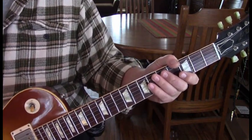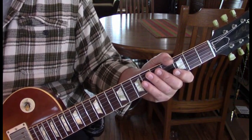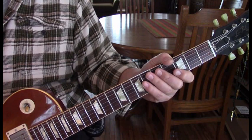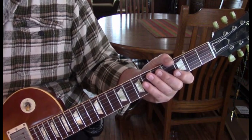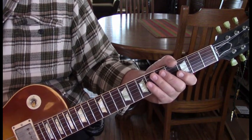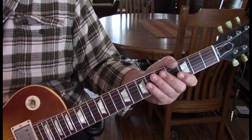Welcome everyone. We're going to do a classic AC/DC song, 'Hell Ain't a Bad Place to Be.' It's always been one of my favorites. I usually kind of shy away from doing AC/DC songs because there are so many experts out there, but you know what, to hell with them. This is how I play it, and if you like how I teach, here we go.